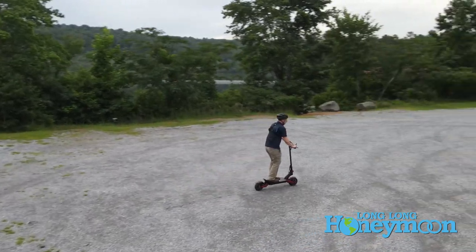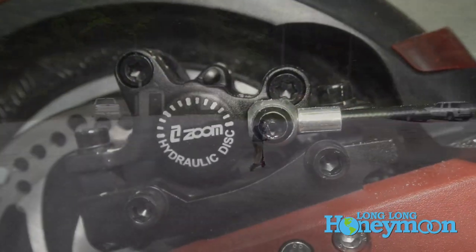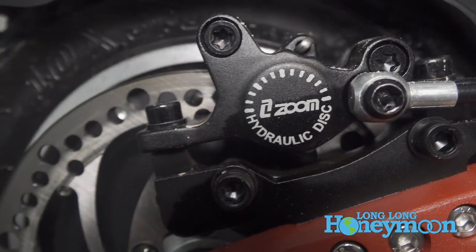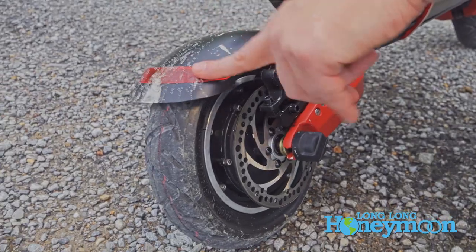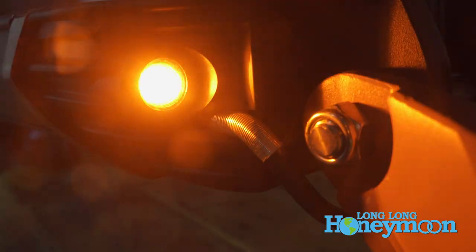Thankfully, with all that power, the scooter also has excellent stopping power in the form of hydraulic disc brakes front and rear, and they do a great job of stopping the scooter. It's also got safety features like tail lights, brake lights, and headlights that are integrated into the design.